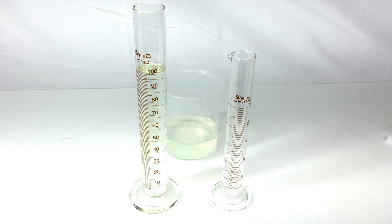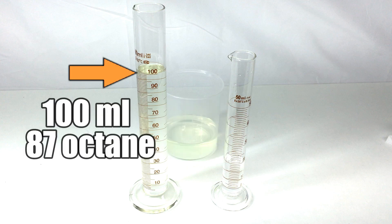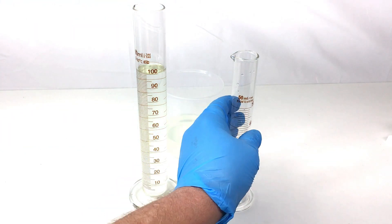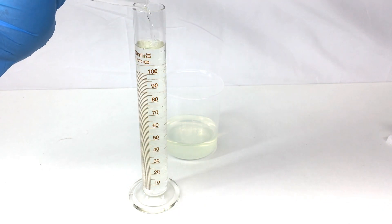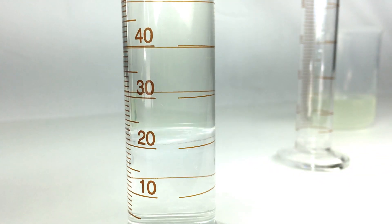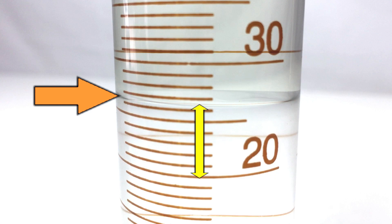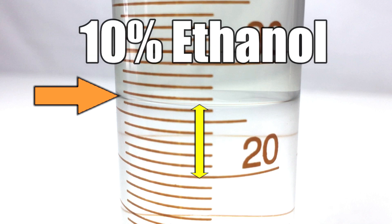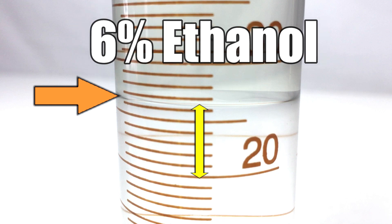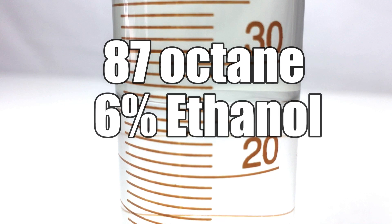Let's do some experiments with the dyno. Today we're going to play around with different fuels, and the first one is 87 octane E10 — but is it really E10? In the beaker we have exactly 100 milliliters of 87 octane and in this beaker exactly 20 milliliters of distilled water. This trick separates the ethanol from the gasoline — the ethanol combines with the water. After 24 hours we have full separation. We added 20 milliliters of water and now we're showing 26 milliliters at the separation barrier, meaning this E10 — supposedly 10% ethanol — is actually only 6% ethanol. Sampling a bunch of gas stations, I found that 87 octane in this area ranges from 2 to 6% ethanol. Evidently they're cutting back on the ethanol blend lately.